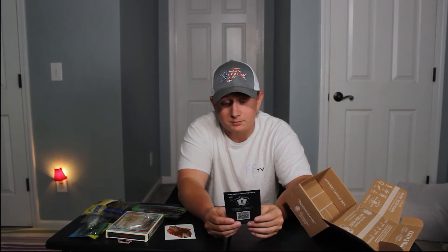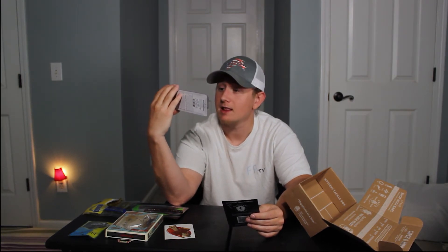The crankbait is actually the big ticket item at $10.50 — that is insane. I might actually sell this because that's ten bucks, half the price of the box. The next big item is the spinnerbait, which I thought was going to be more expensive, but it's $8.50.